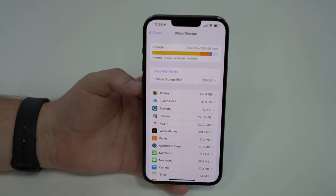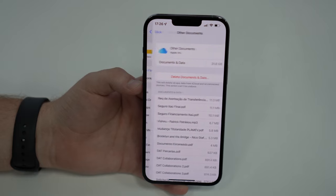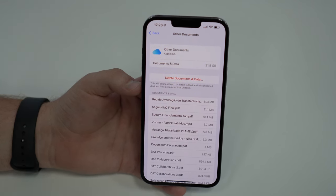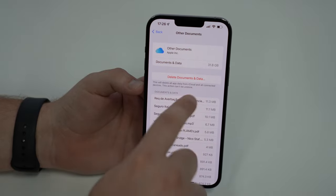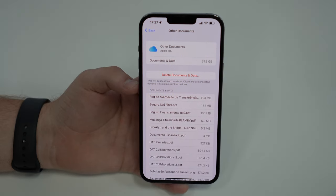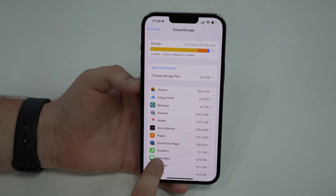Now let's talk about iCloud Drive — all the documents I have in iCloud. As you can see, I have 31.8 gigabytes. Tap on iCloud Drive. Even if you have a ton of files like I do, most of mine are pretty small, but if you have really large files you can easily swipe and delete, then confirm Delete. This is extremely helpful especially if you have large files, so go ahead and delete unnecessary documents to free up your storage.